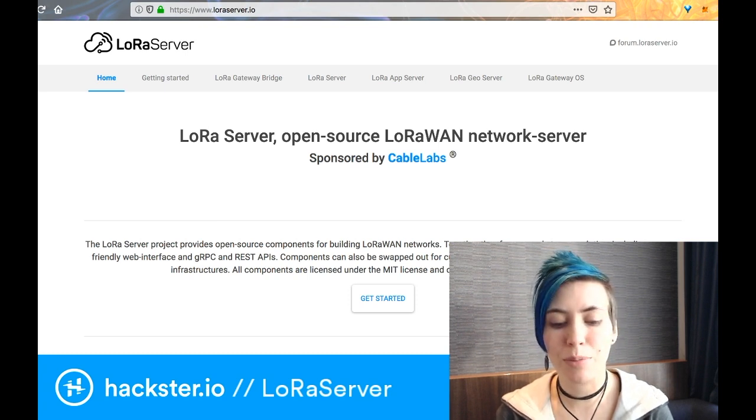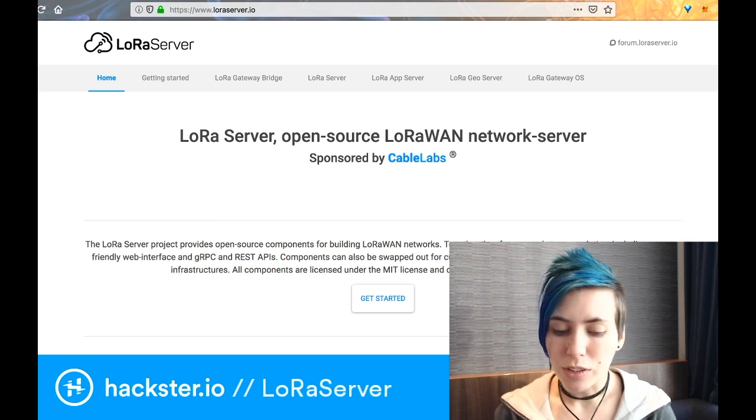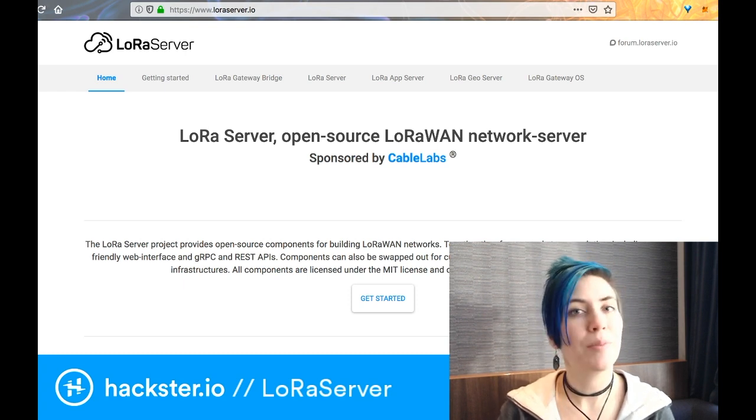And gRPC and REST API components can also be swapped out for customization, or when integrating LoRa Server into existing infrastructures. All components are licensed under the MIT license and can be used for commercial purposes.